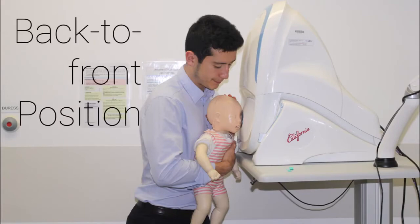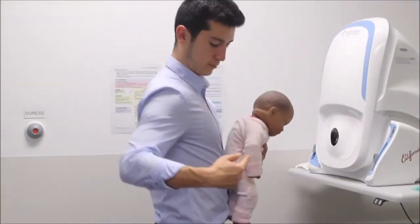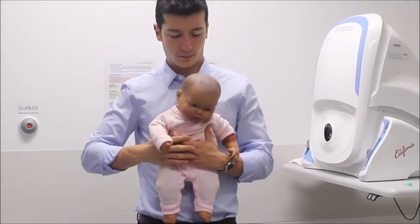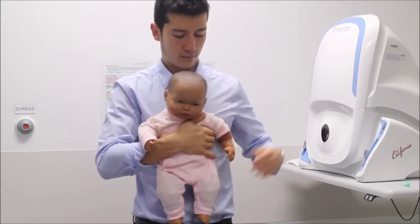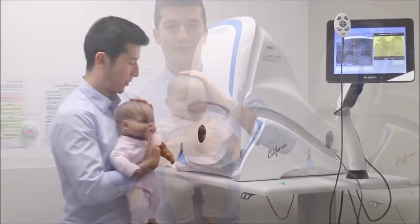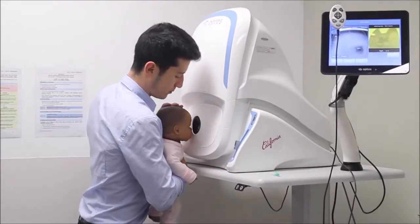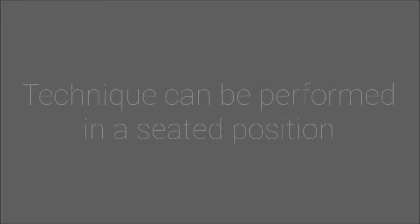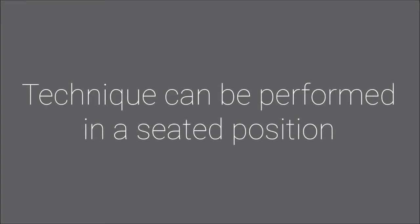Back to front position — particularly useful in slightly older babies. Tuck your dominant arm underneath the baby's arm and into the contralateral armpit. Use the other hand to support the head. Maneuver the baby towards the camera's aperture whilst the imaging technician captures the photos. This technique can also be performed in a seated position.